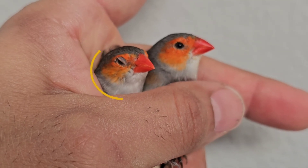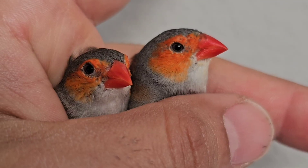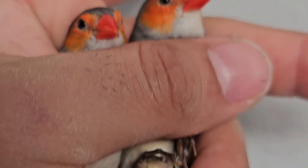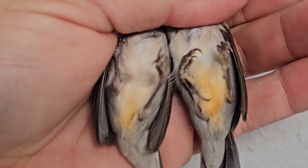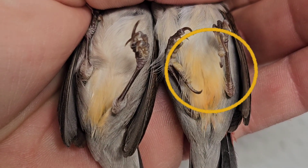Here we can see the perfect example. In my hand I'm holding a pair of orange cheek waxbills — a pair I just recently shipped out to one of you guys that ordered birds from me. On the left hand side we can see the female. Her mask is a little bit smaller than the male's and it's also not as brightly colored — you can see that it's pale in comparison to the male that sits on the right. If we flip them down, we can also see some differences in the belly. The female on the left hand side lacks the orange that the male has on the right.